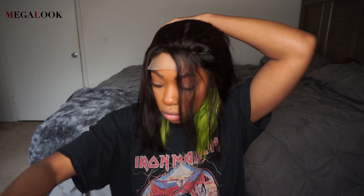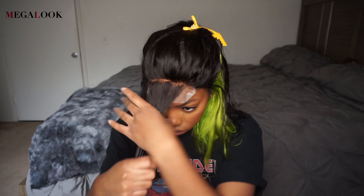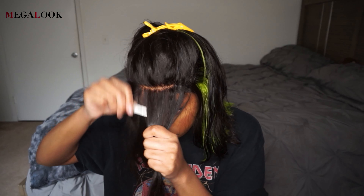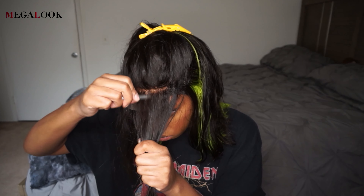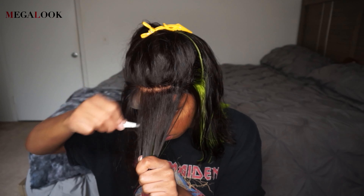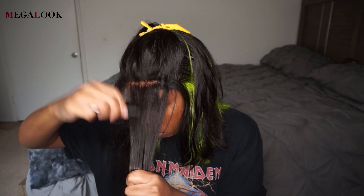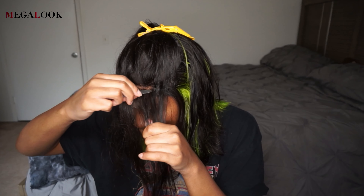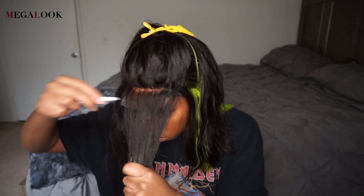Let's talk about the hair really quick while you guys watch me pluck the closure. Obviously this is a blunt bob — you can see the peekaboo green, which I feel is beautiful. That's why I love the wig; it's so different. Another reason why I really love this wig is because even though it's a bob, the density is 180%. So it's not too little and not too much. Also, the length is 12 inches, so it fits perfectly for a bob.